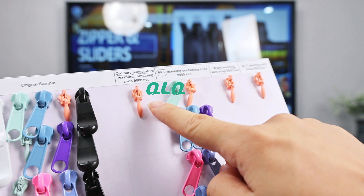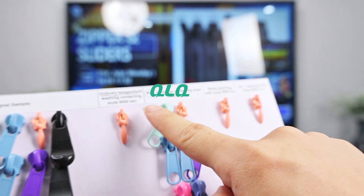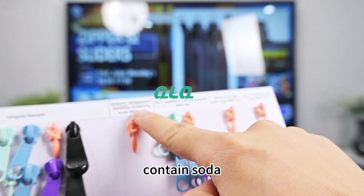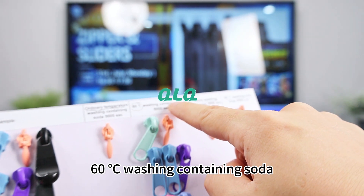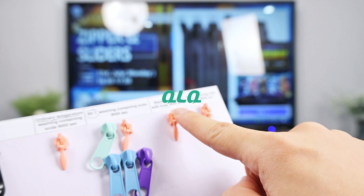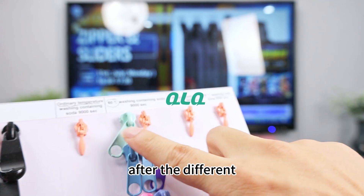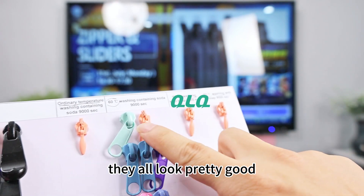And this is the different testing — ordinary temperature containing solder, and 60-step washing containing solder. After the different test treatments, they all look good, pretty good.